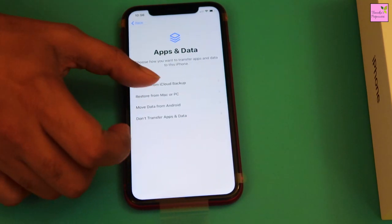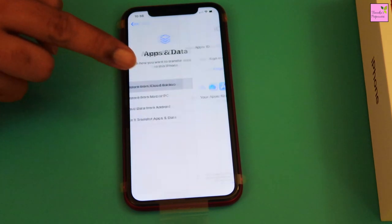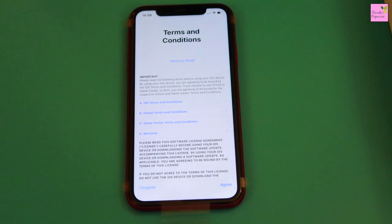Now select Restore from iCloud backup. Sign in with your Apple ID and password and accept the terms and conditions.